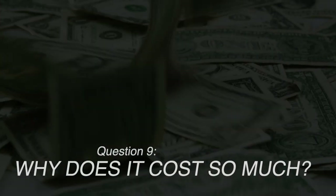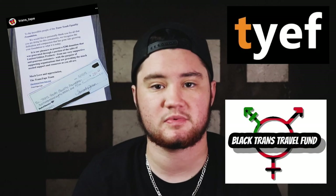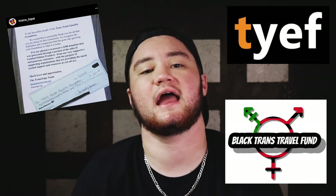Number nine: why does Trans Tape cost so much? Compared to KT tape, Trans Tape is pretty reasonable. Trans Tape also uses a portion of their sales to donate products to youth organizations and camps, LGBT+ groups, and to assist with top surgery costs for guys in our community — which is huge to me.